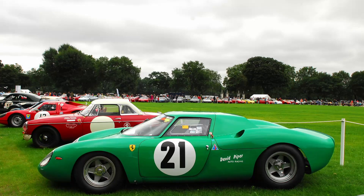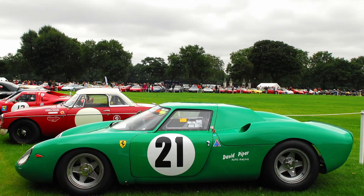We designed a new long nose for it, which they actually incorporated into the second series 275GTBs. We tested it on the Autostrada outside Modena at lunchtime when all the lorry drivers were in there eating their lunch and the road was clear.